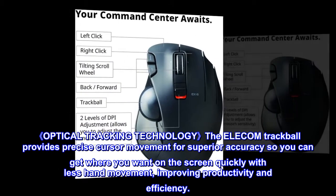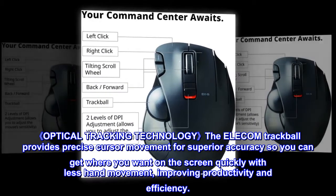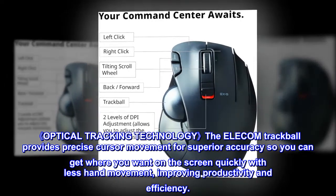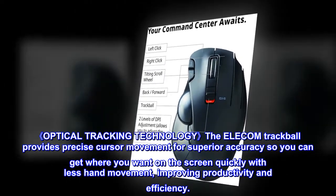Optical tracking technology: the Elecom Trackball provides precise cursor movement for superior accuracy, so you can get where you want on the screen quickly with less hand movement, improving productivity and efficiency.